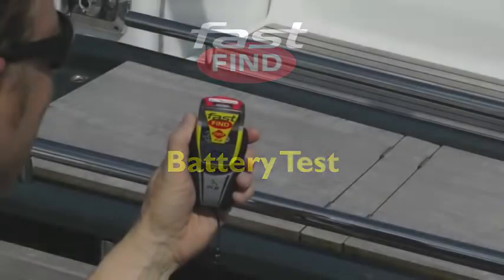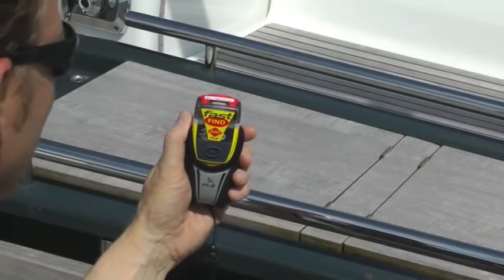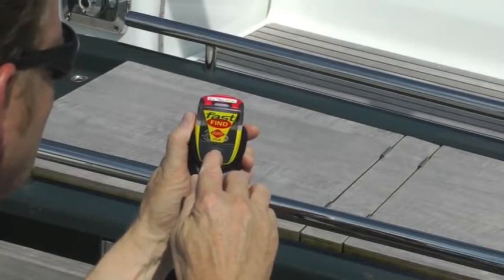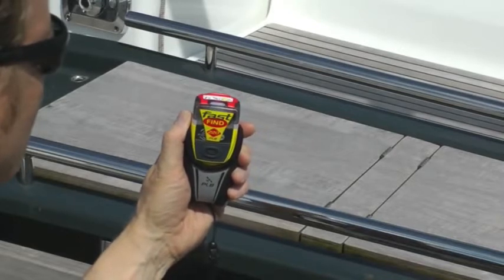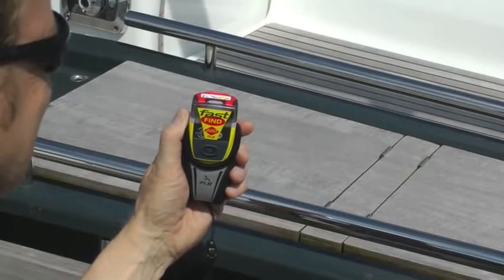Monthly battery test. Press and hold the test button for two seconds. Three flashes indicate a successful test. If there are only two flashes, some of the battery has been used up, and if there's only one flash, you should definitely get the battery changed at the earliest opportunity.